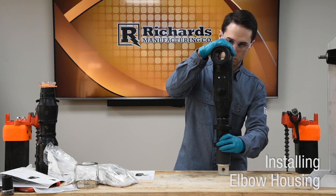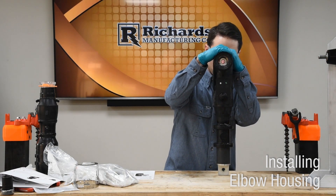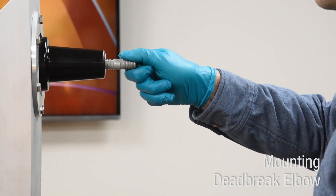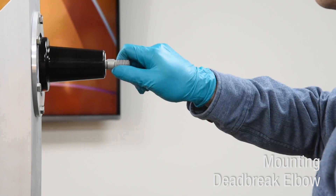If the deadbrake elbow has a capacitive test point, ensure the test point is facing outwards for accessibility. Confirm the lug has fully seated inside the deadbrake elbow housing as shown. Hand tighten stud fully into mating part so no threads are visible on the bushing side.